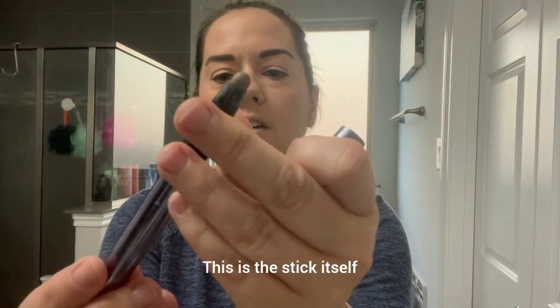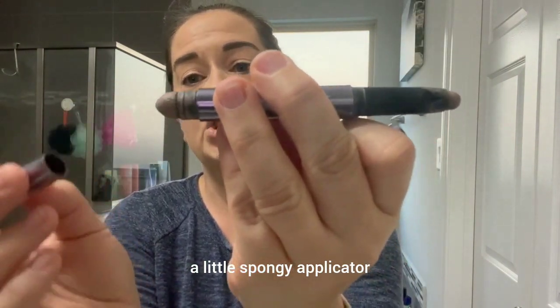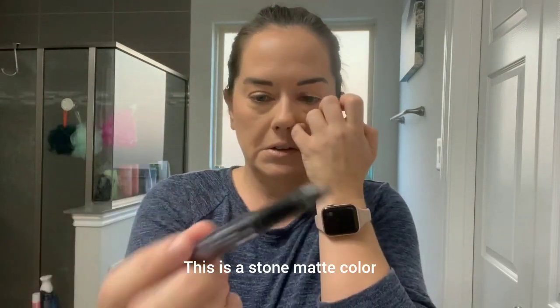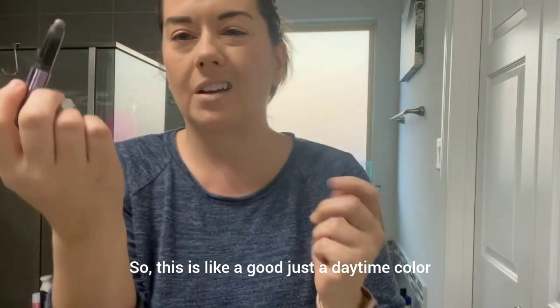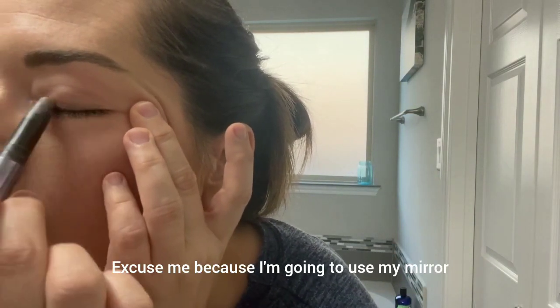This is the stick itself, and on the other side you can see there's a little spongy applicator or spreader if you'd like to use that. The Stone Matte color is just a good daytime color that I wanted to try out.